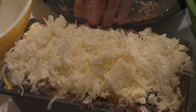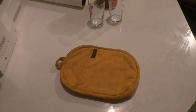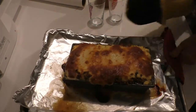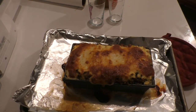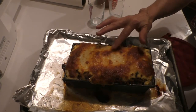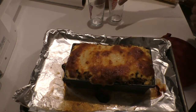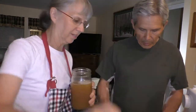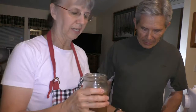All right, there it is — are you ready? There is the lasagna. Look at that beautiful baby! It doesn't matter, look at that!